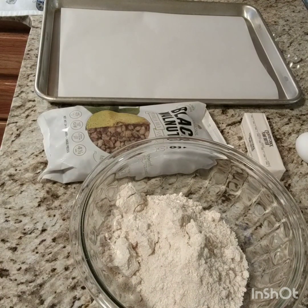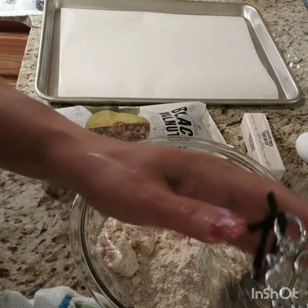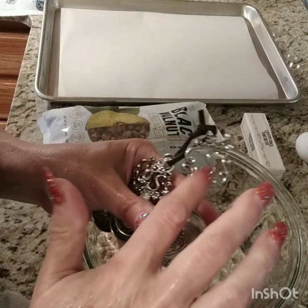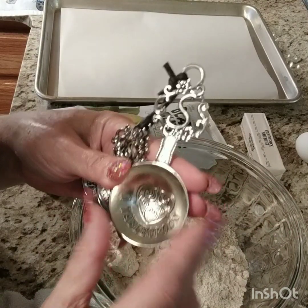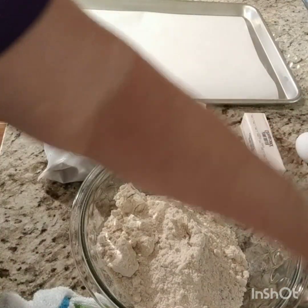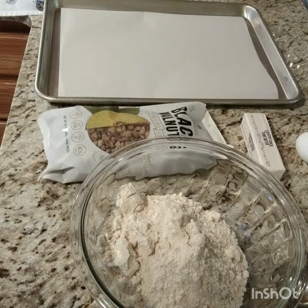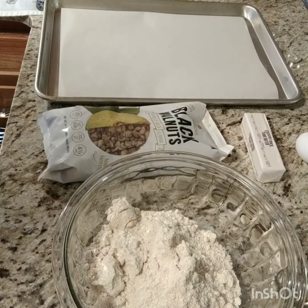I'm gonna rinse off my tablespoons because they've been hanging up over my stove and they probably got a little dusty. They're pretty though — I just love them, I've got my initial on them. I bought my BFF a set too — hers has an A, see the S right there? They're pretty, I love them. Let me get the trash over to the side. I guess I'll use a wooden spoon to start.